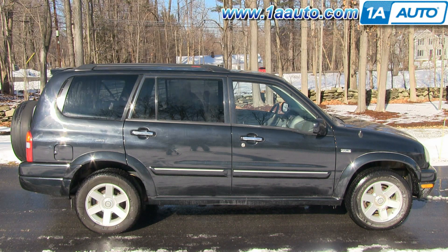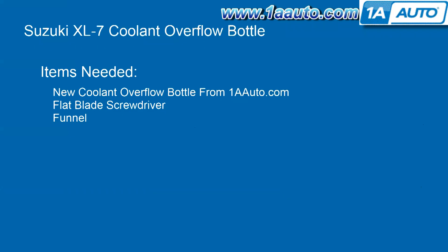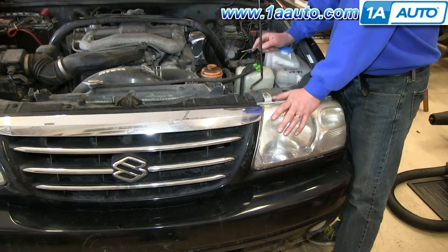In this video, we're going to show you how to replace the coolant recovery tank or coolant bottle on this 2002 Suzuki XL7, and pretty much the same procedure for all this generation XL7. The only tools you're going to need are a new coolant overflow bottle from 1AAuto.com, a flat blade screwdriver, and a funnel to put some fluid back in.